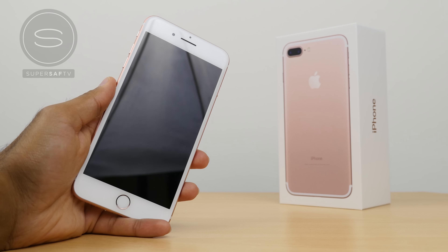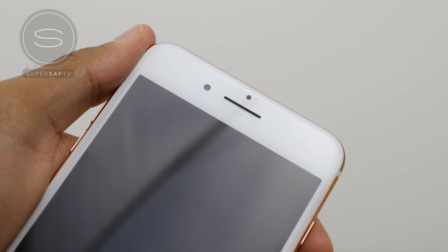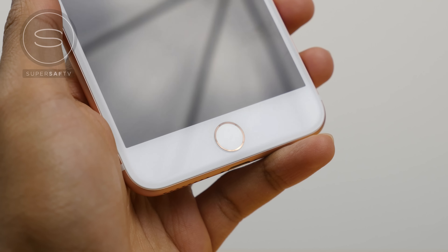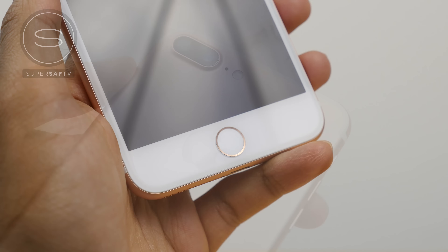Up front we have a 5.5 inch HD display — same resolution as before, although it is a little bit brighter compared to last year and also has a wider color gamut. Up top is a sensor, a 7 megapixel front-facing camera, and an earpiece that also doubles up as one of the two speakers. On the bottom side of the front is your home button — this is no longer a physical button and will give you haptic feedback, although it will still work with Touch ID as before.